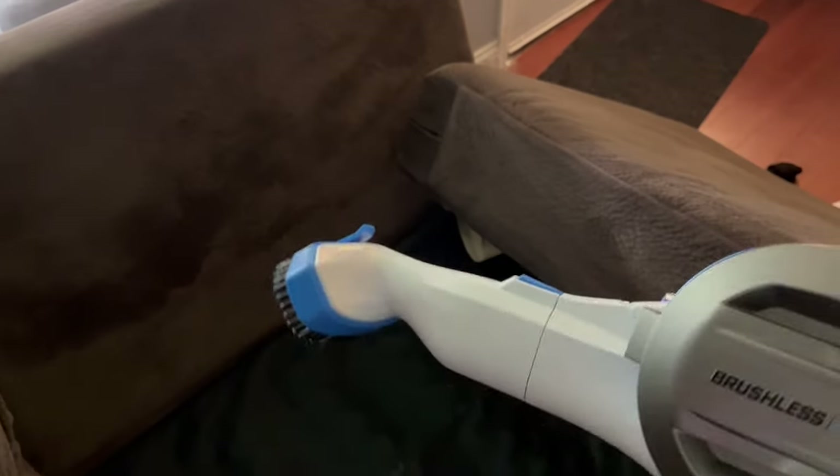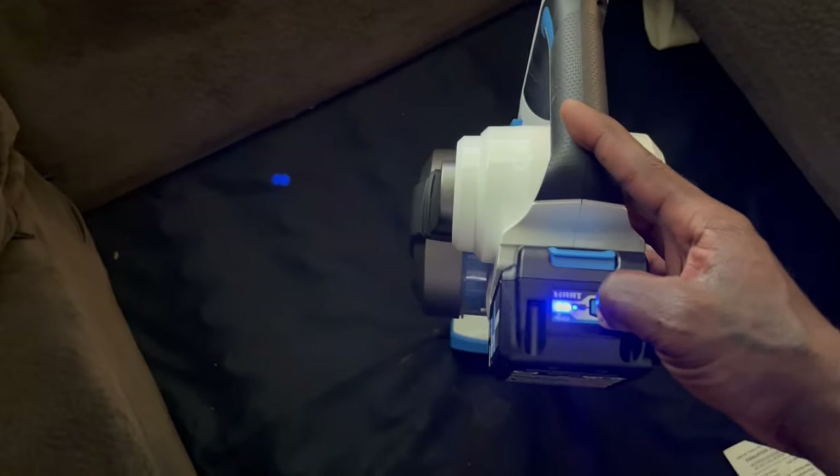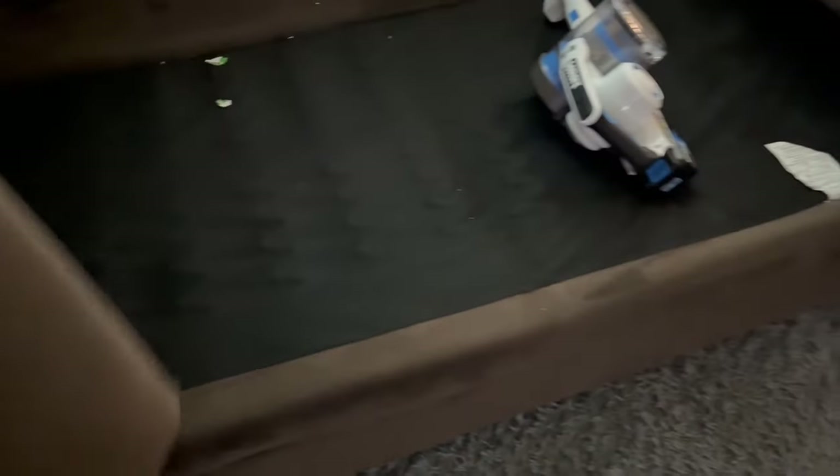That was the high-pressure nozzle. I'm trying a different nozzle — it's relatively short with a brush on it. We got another red light. Let me check the battery — I've got two lights left. I just charged this thing up overnight to a full charge, so you can see how much surface area I was able to cover with a full 20-volt battery charge.